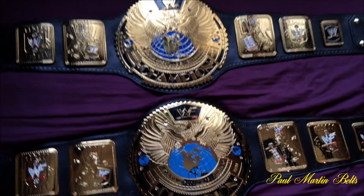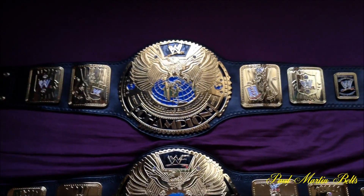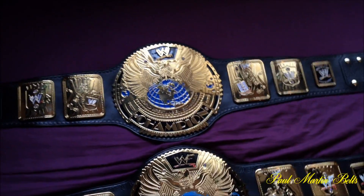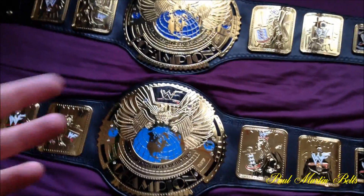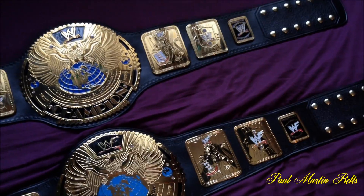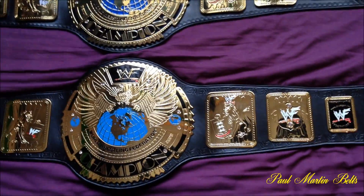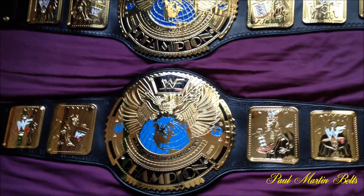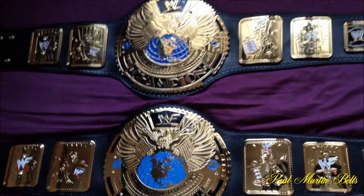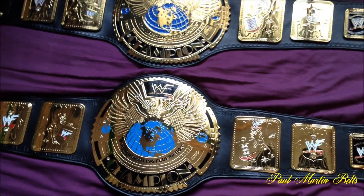The two belts in front of me are Big Eagles. The bottom one is an original WWF Atchidera Big Eagle with the 6th logo plate. The top one is a cast Big Eagle, WWE version recently released by Figures Inc a few months back. I've done relathers on both but I've never had them at the same time, so I've never had the chance to do a comparison video. Now I do — both have been relathered by myself and I thought I'd do them both in one video and show the details, comparing the two belt styles.